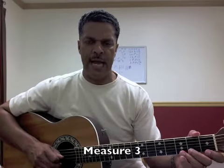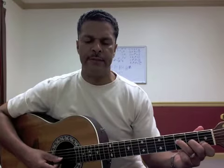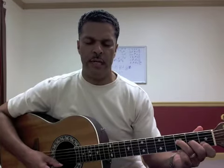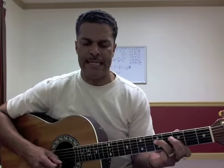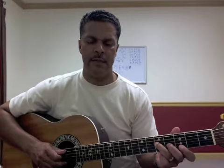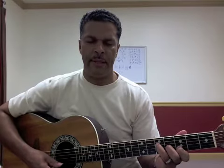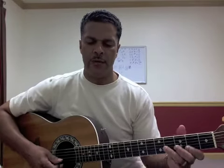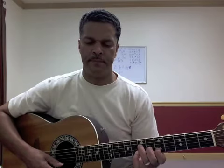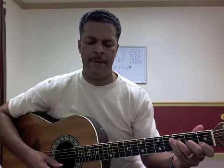Going to the next measure, we're going to have an F triad — F note, first position, A and C. This chord is written G, B flat, and D, but I like to make that G, B natural, and D, because it's going to go right up — parallel chords two frets up from the F to the G chord, to the A chord: A, C sharp, and E. You can try that or minor.